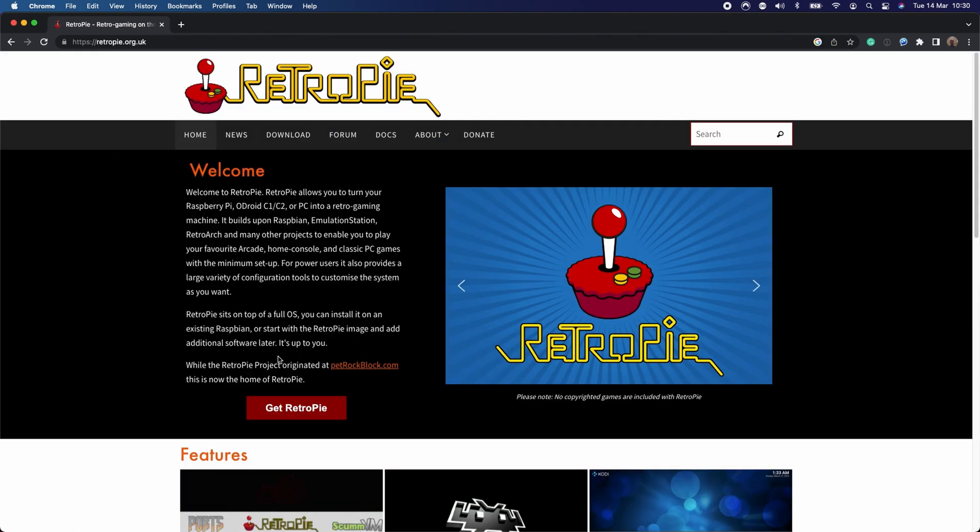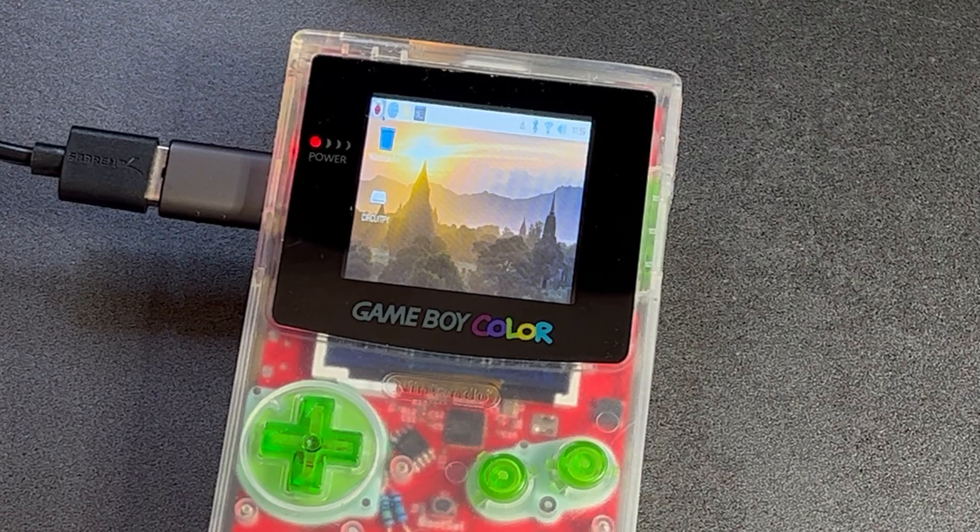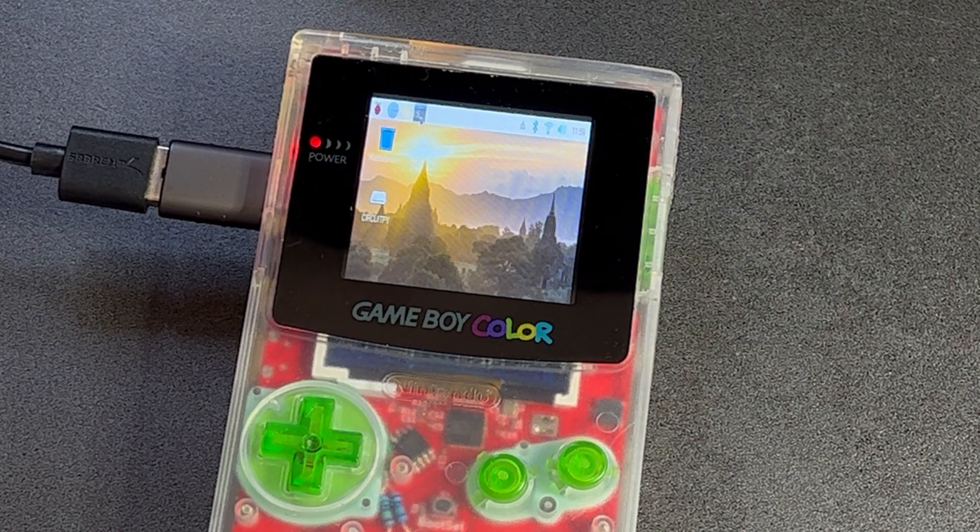It's designed to have RetroPi installed. RetroPi is an emulation-focused operating system, but you could run anything — even just desktop Linux, if you are, like me, that flavor of mad.